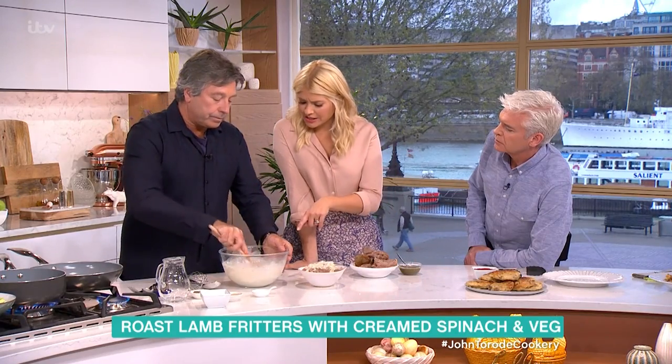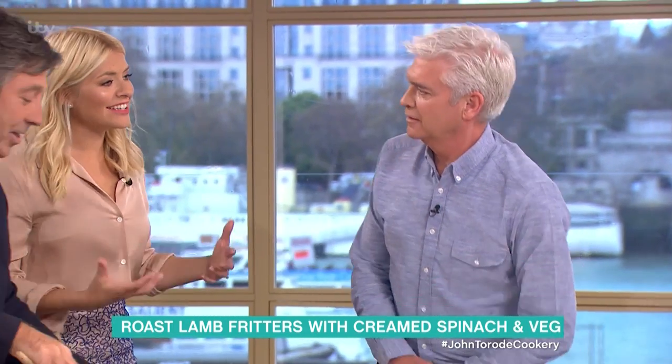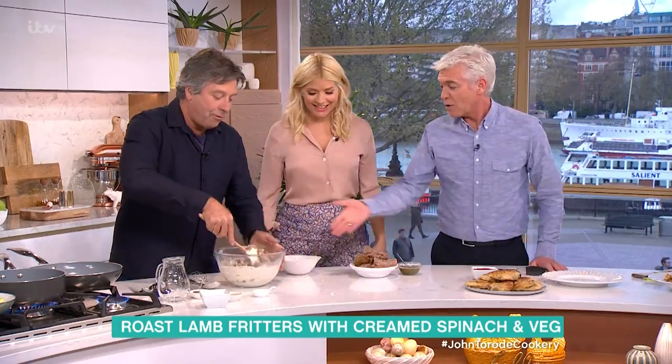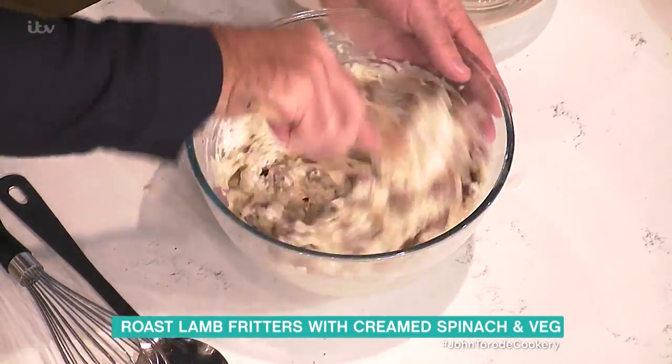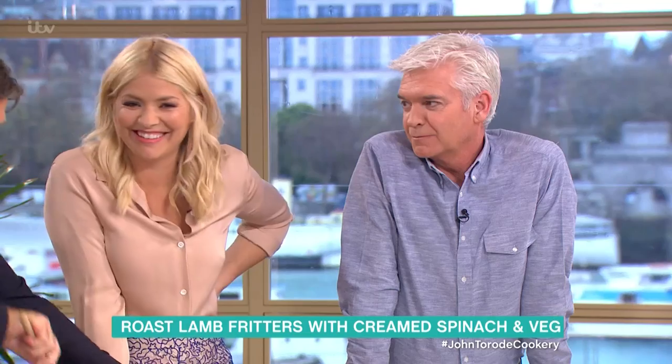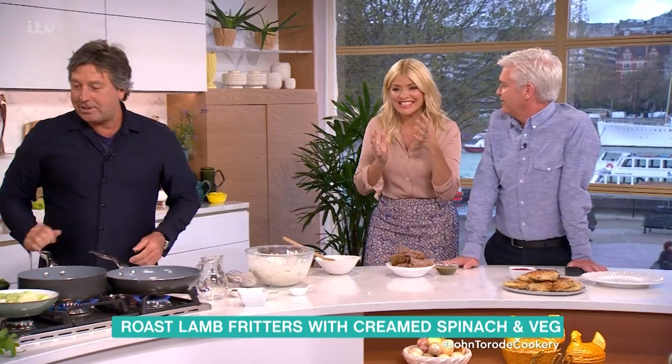There's no potato in that yet? No, there's no potato in it at all — there's not going to be any potato in it at all. Amazing. Did you not listen to the list of ingredients he just gave you? I can't quite understand there's only three ingredients in it — lamb, onion, flour. So it's like a lamb onion pancake. That's it, Holly.